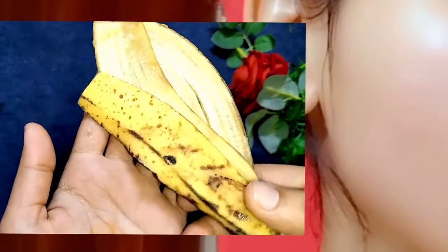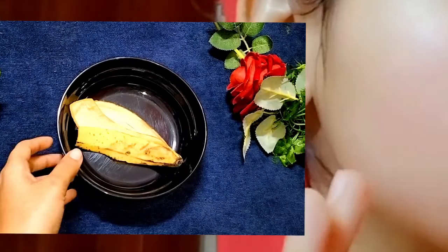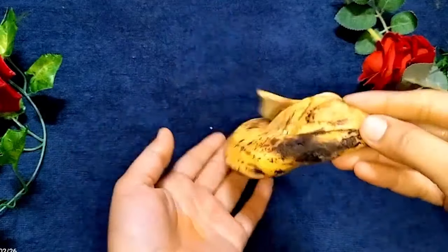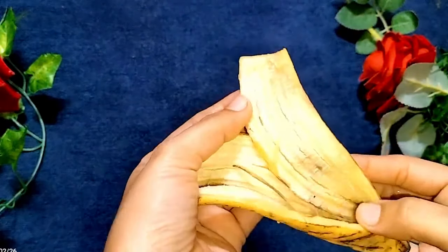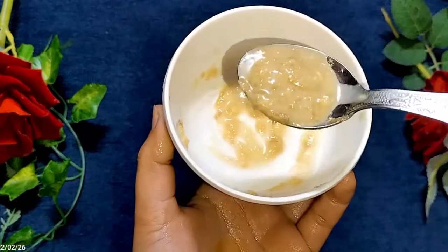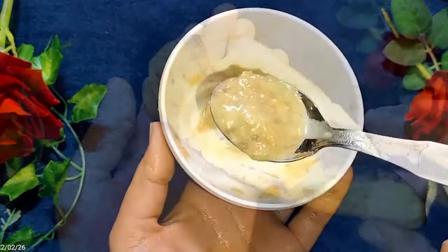Banana is great for glowing skin, but if you follow these two steps, you will get more glow from your face. The banana peel has a white layer which is very beneficial for our skin — it makes our skin youthful. So now I will tell you how to do these steps with banana peel.